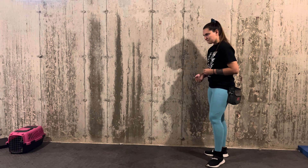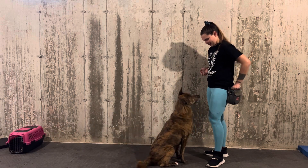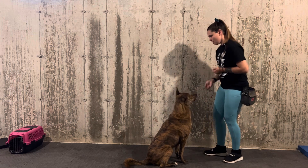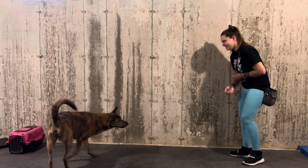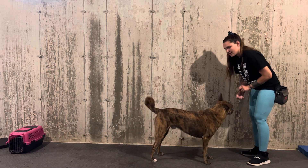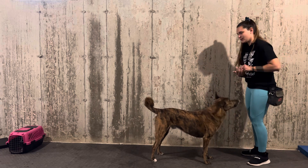Mufasa! So I am going to throw one piece of food towards the distraction, which is my cat carrier, and then I'm going to wait him out. See how he turned towards me and kind of asked what the next thing was? So he gets three rewards towards me and one away.